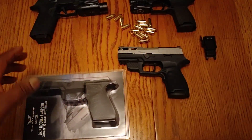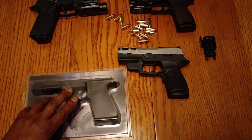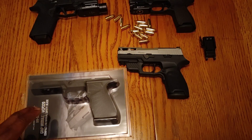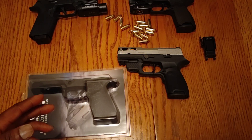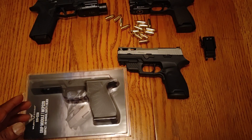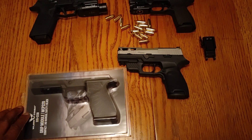Last year when they started building their guns, they only had the 17-round modules. They had the carry model, which was a 17-round model with the 3.9-inch slide, and then the full-size model, which was a 17-round with a 4.7-inch slide.